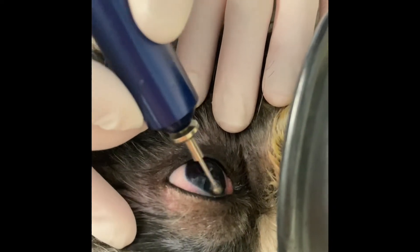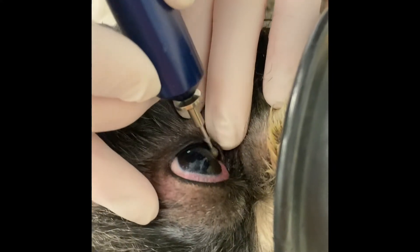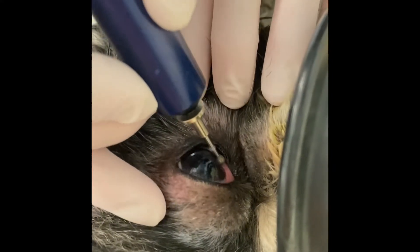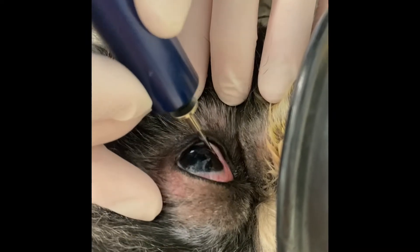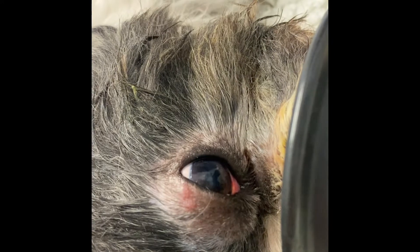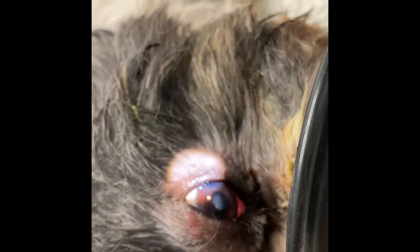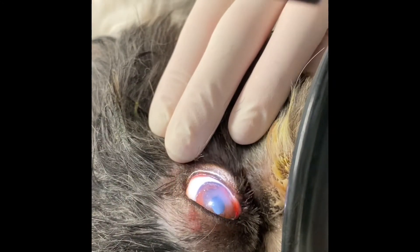With these ulcers, you'll find that they are superficial, tend to be irregular in outline, and will often have a halo effect where the epithelium is not sticking to the underneath stromal layer. Once you have identified these cases, then you can look at doing the diamond burr.